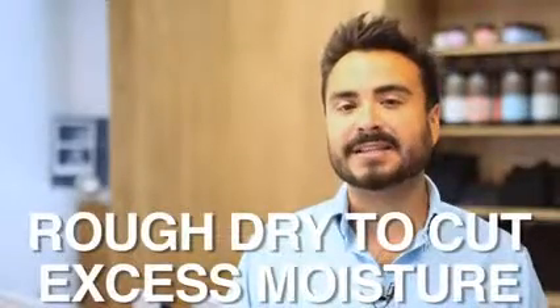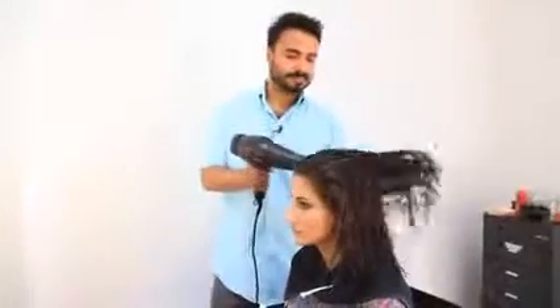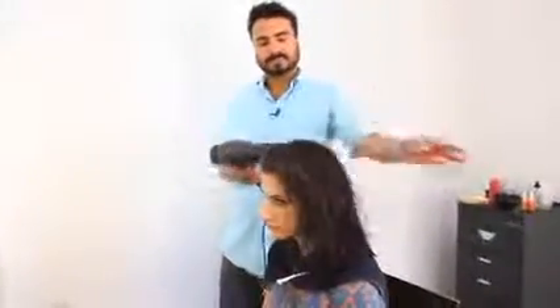Straight out of the shower, we're going to go into a rough dry. It's the biggest way to cut down on blow-dry time. Use only your hands in the blow-dry just to remove excess moisture. Have the hair go the opposite way — so if you're on the right side of the head, over-direct the hair to the left. It allows you to set your root with volume already, so when you go into the actual blow-dry with your brush, the volume is already set up and all you need to do is take out the frizziness.